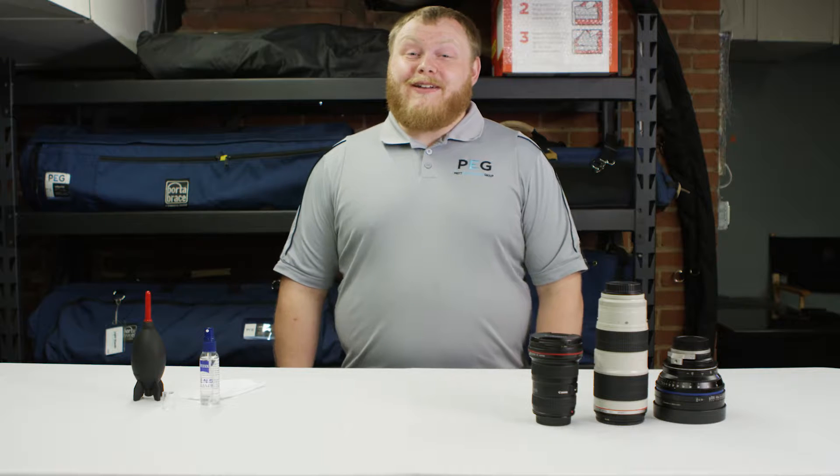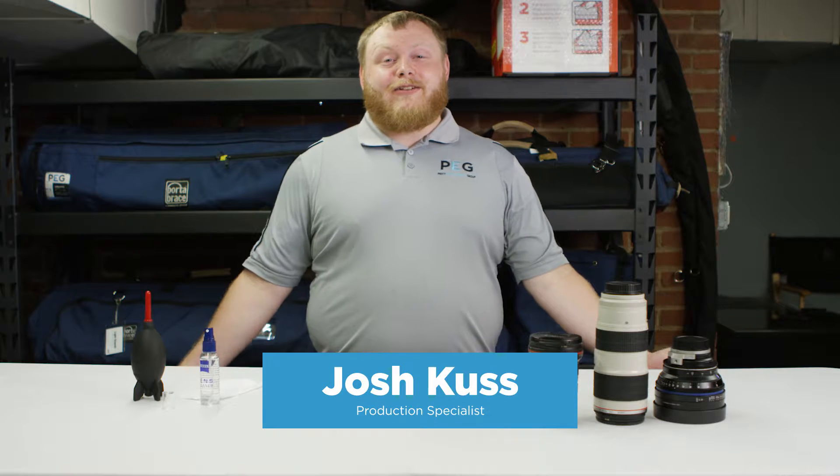Hello and welcome to another edition of our PG Gear Up Minute. I'm Josh Kuss, I'm in our gear closet here at PG headquarters, and today we're going to be talking proper lens cleaning techniques.